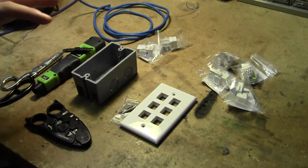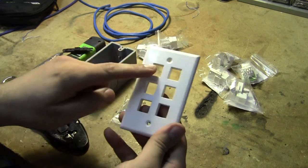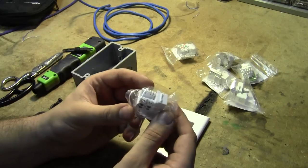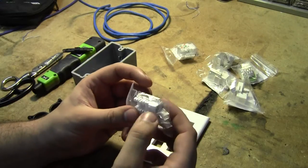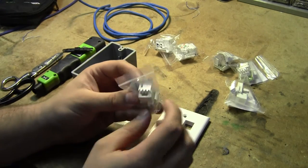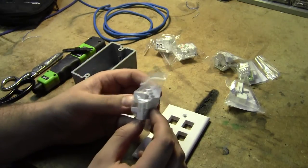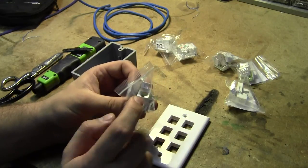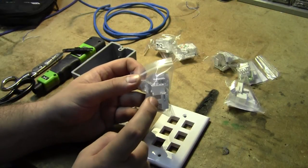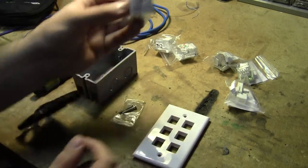The components you're going to need for every trunk line breakout box: a six-way keystone faceplate, two keystones for RJ45 which is eight-position, and four keystones for RJ11 which is six-position two-conductor. These happen to be RJ14 punchdowns with six-position four-conductor, but since we're only using the center two conductors, it doesn't matter if you have RJ11, RJ14, or RJ25 keystones — they're all the same connector; it just depends on how many pins are populated.